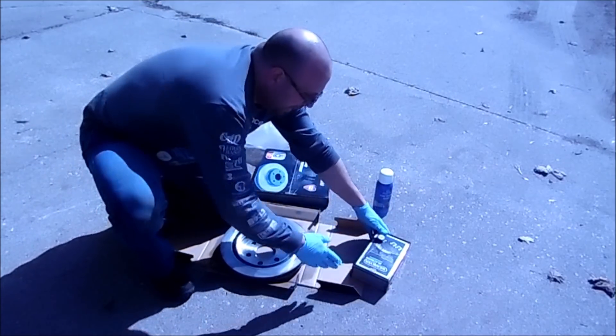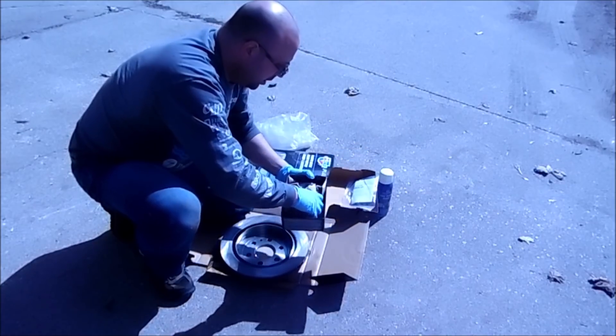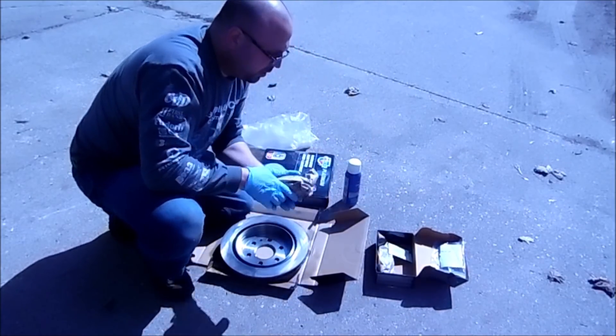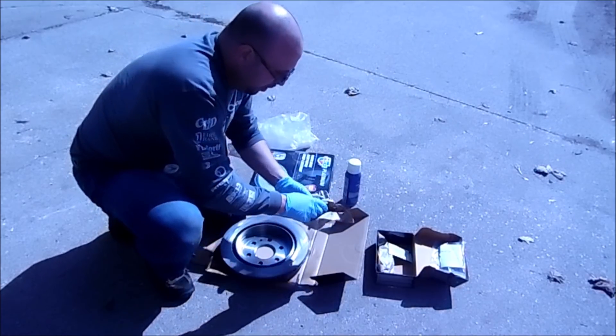Most people are going to be wondering why the pads are here. What I actually do with all the pads I put on cars is I take them and coat them in disc brake quiet first. I've never had squeaky pads that way, and it makes life a whole lot easier.